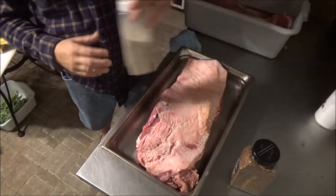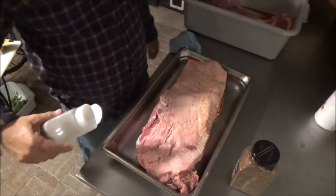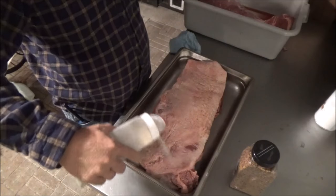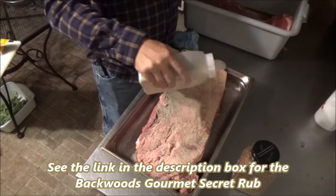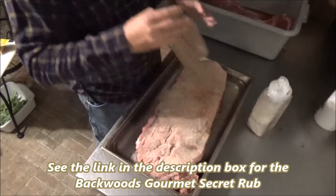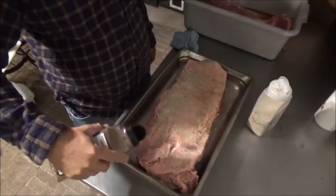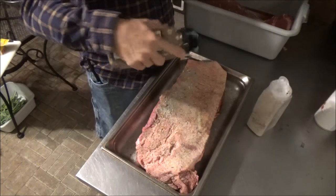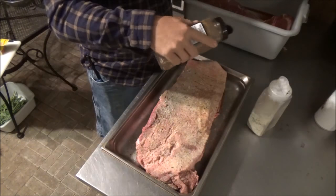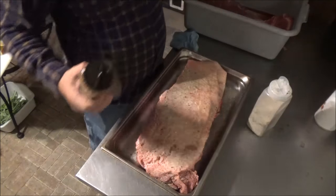It's early, but it's barbecue time, baby. It's pretty dark out here, so I hope you guys can see. We're going to season this bad boy up — already got them trimmed and injected. We'll start with our Backwoods Gourmet Steak and Brisket Rub; give that a pretty good coat. And here is our competition kicker: Montreal steak seasoning. Just a medium coat of that. I like the big chunks of pepper that this one has.